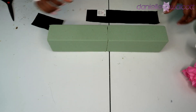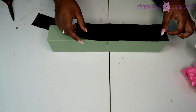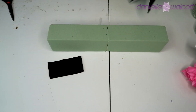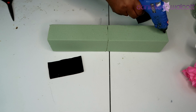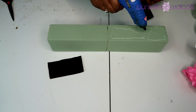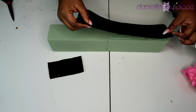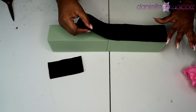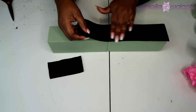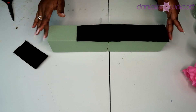Now that the two pieces of foam have dried together we are going to cover the bottom of our foam with a piece of black felt. The reason why we're doing this is to ensure that that dry foam does not rub off on any of your furniture or worse your table linen. To do this we're going to go in with a foundation of hot glue and place our pre-measured piece of felt down in that hot glue and set it to dry for a few moments.